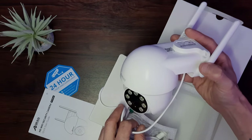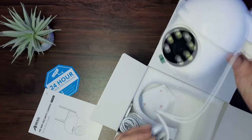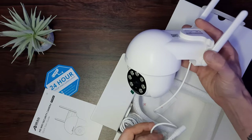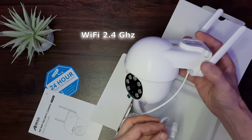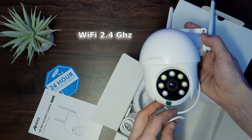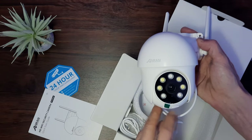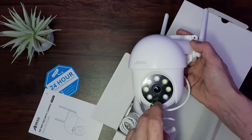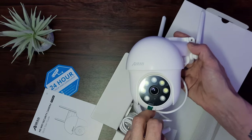It's mostly made from plastic except for the internal components and it feels well constructed for the price. This is a wired camera for power — it does need to be powered at all times — but it is wireless in regards to WiFi. The face of the camera has an LED indicator at the bottom and 7 LEDs in a circular pattern, these being the floodlight and the sensors.